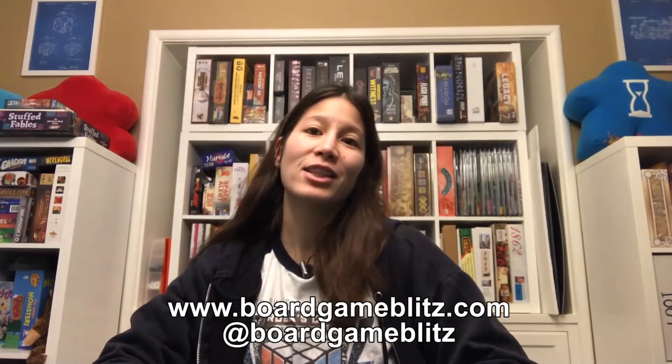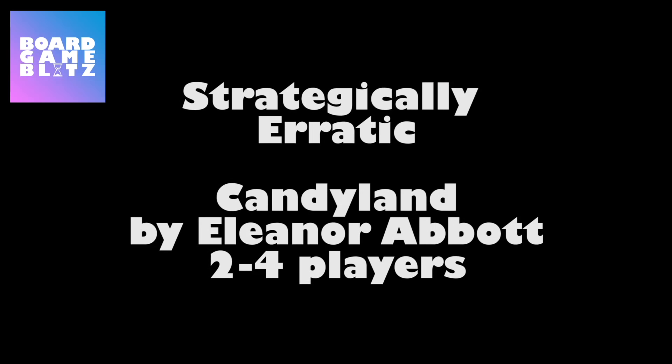Hi, this is Ambie from Board Game Blitz, and this is Strategically Erratic — a segment where I talk about strategy in different luck-based games. This time I'm talking about Candyland. Oh, come on. Let's see what else we got.